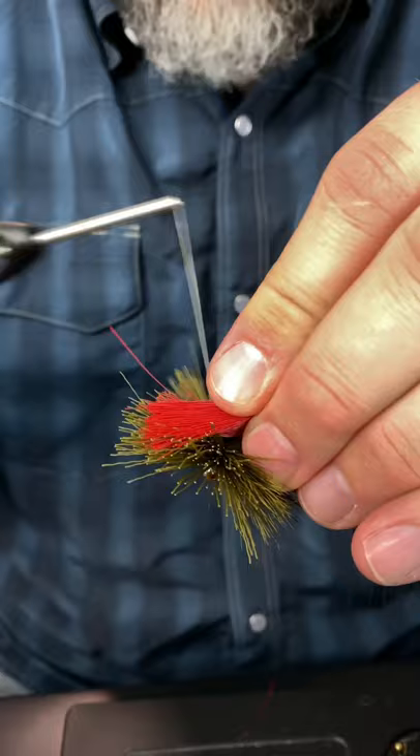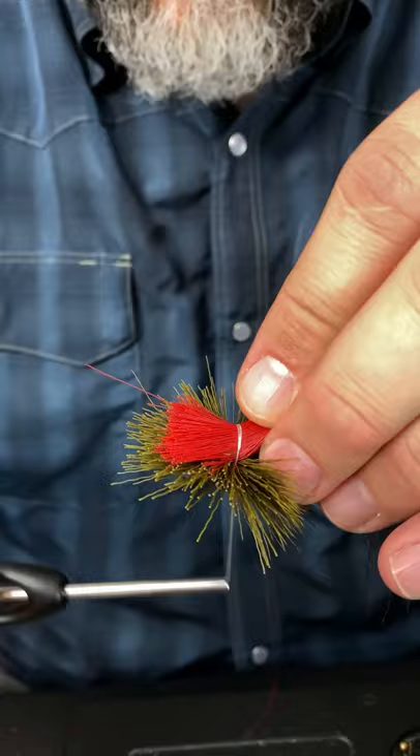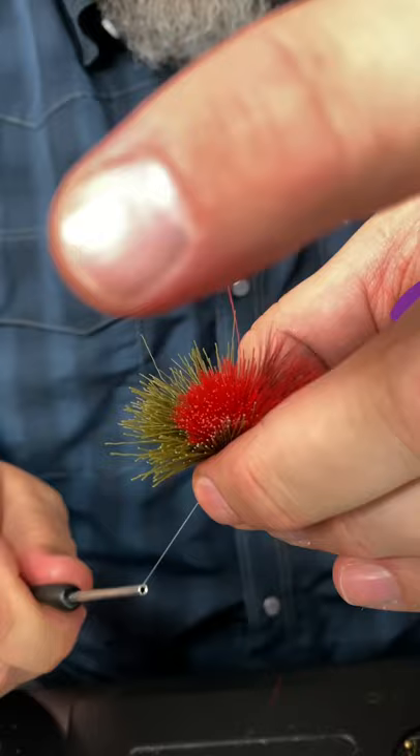I wiggle my thread through the bottom color like that, and this time when I cinch it I'm just going to grab the bottom and pull that tight. Now it's nice and flared — we're ready to trim.